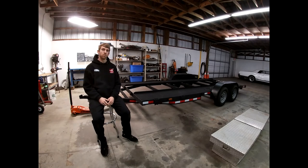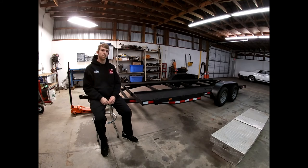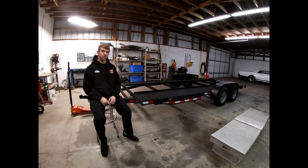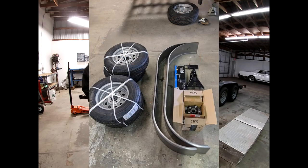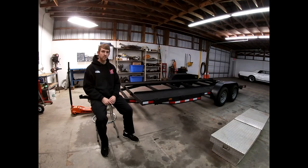Welcome back to the channel, Model Motorsports. Today, we have the car trailer that we've been using to tow the drift car. I've had this trailer for about a year. When I got it, it was pretty rough. We did a full rebuild — new fenders, tires and wheels, lights, wiring, painted it — and it's been a good little trailer for this past season.